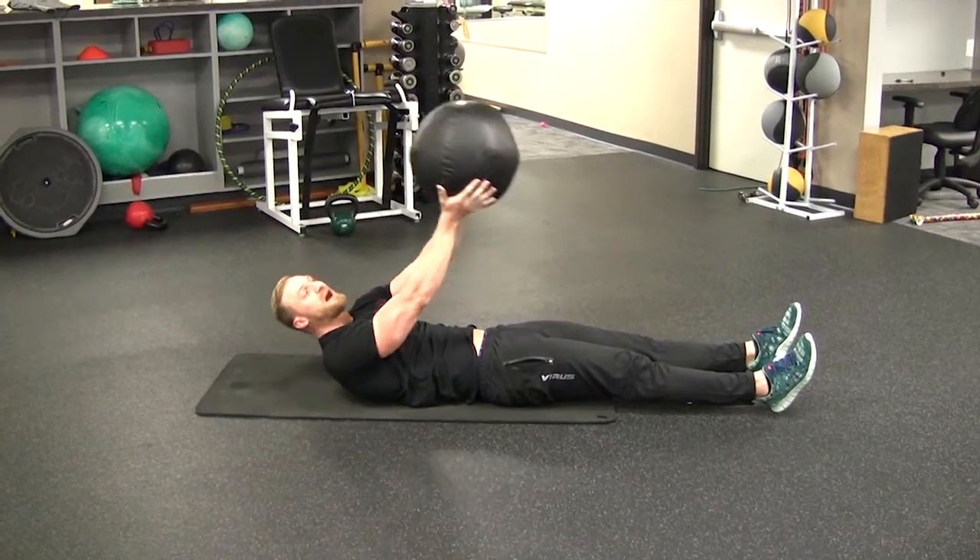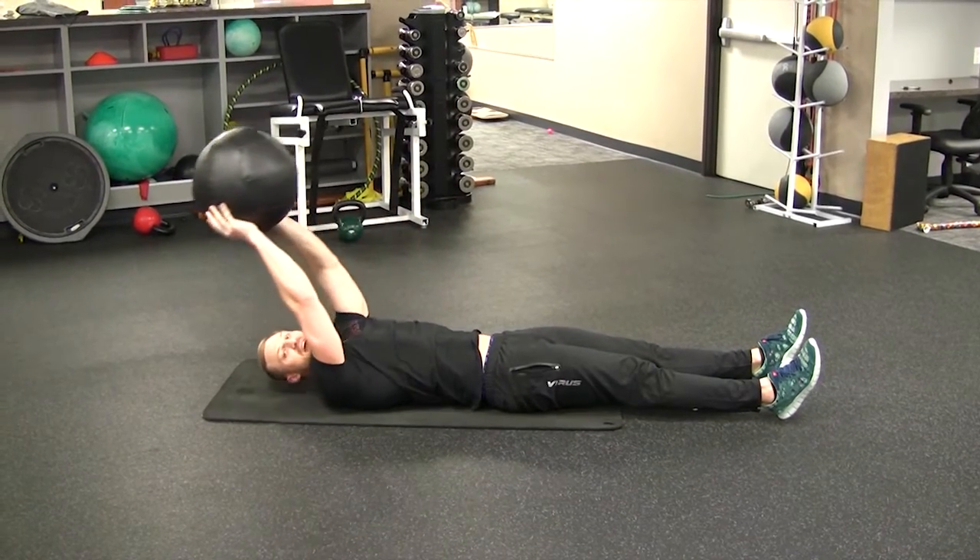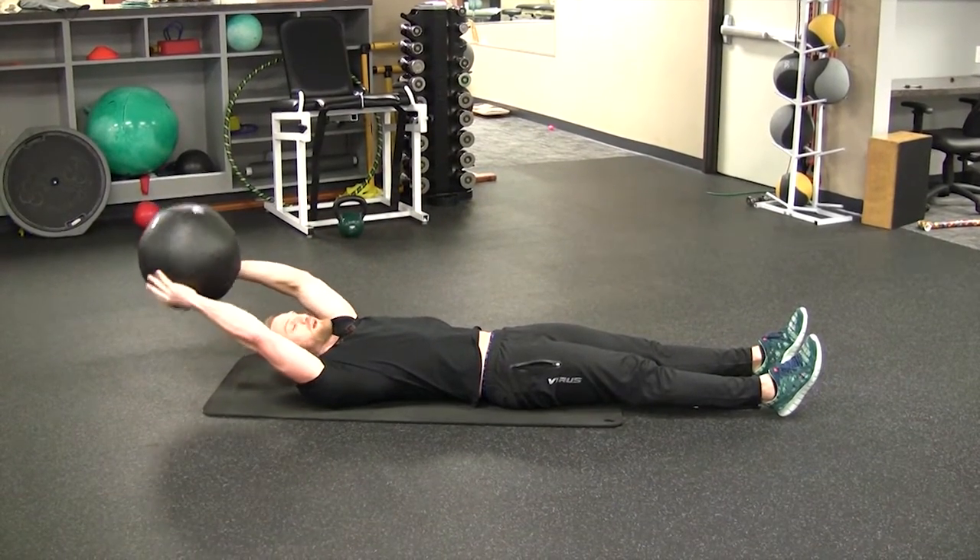Same thing at the bottom — I'm going to throw the ball back, switch my hands quickly, and then resist that momentum at the bottom. Here's how it looks.